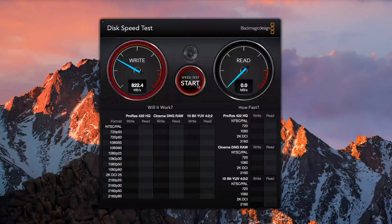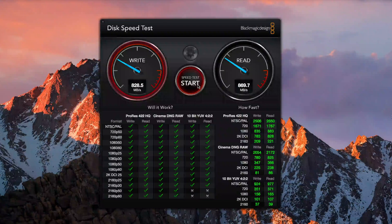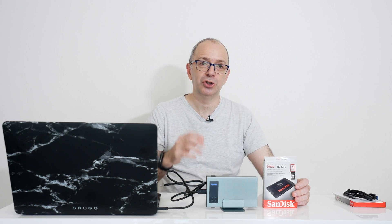Just look at this speed for an external enclosure. We've got 822 to 828 megabytes per second on the second pass on the RAID speed, and 870 megabytes per second on the write speed. This is absolutely fantastic performance. This gives us a total of two terabytes capacity and the ability to edit 4K video directly on the drives in this external enclosure. That's partly down to the really awesome SanDisk SSDs, but it's also down to this enclosure that uses the USB 3.1 Gen 2 connection.